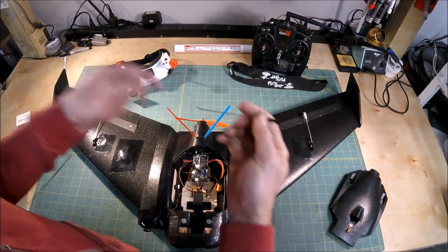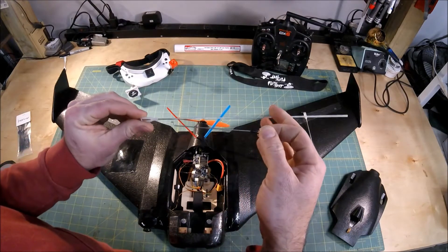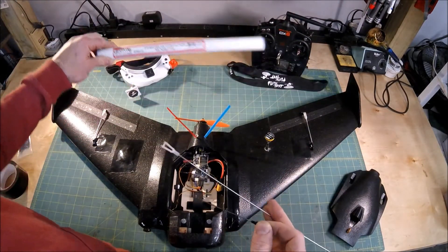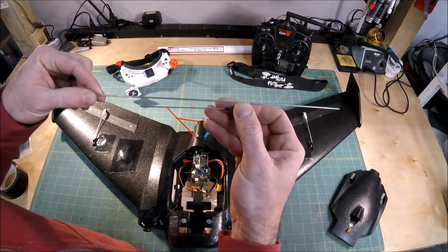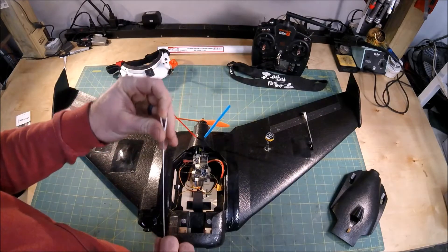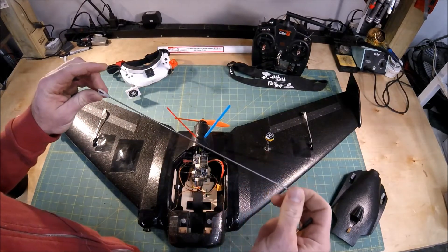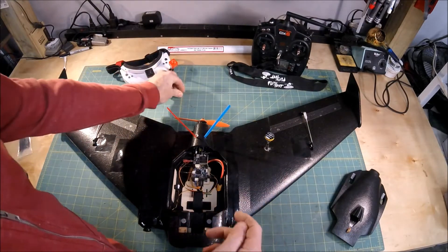I took the stock pushrods and upgraded them to Great Plains pushrods — I got a 12 pack off Amazon. They're much thicker, about double the thickness. The fittings on the ends fit perfectly fine and I didn't have to modify the control horns at all. The servo swing arms just had to be drilled out a little bit, and I used a Z-bend tool to put a new Z-bend in the end. They're working out great.